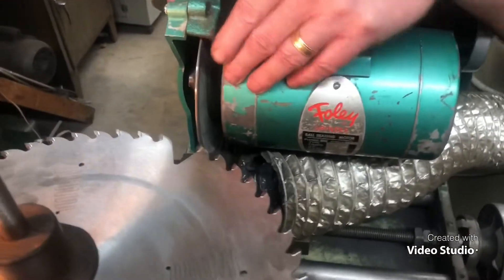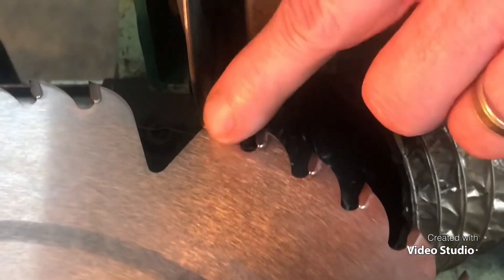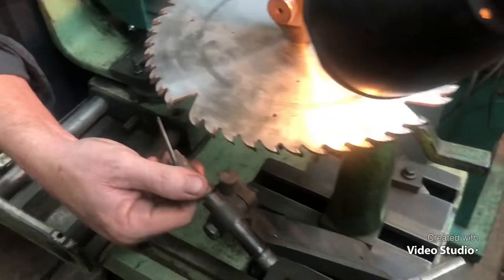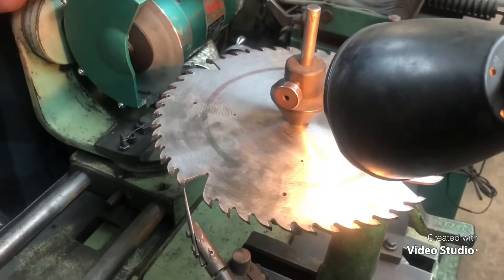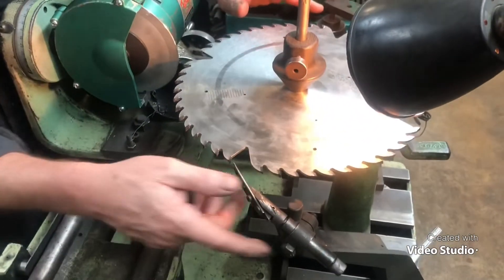Alright guys, like I said, we're going to grind this down to match that. We're going to do this freehand. I've got the stop finger sitting right here. We're going to come in and check my grind — just me freehanding this stuff.